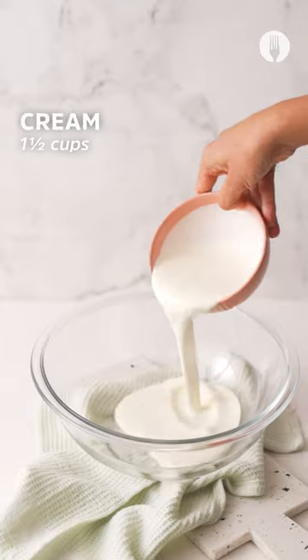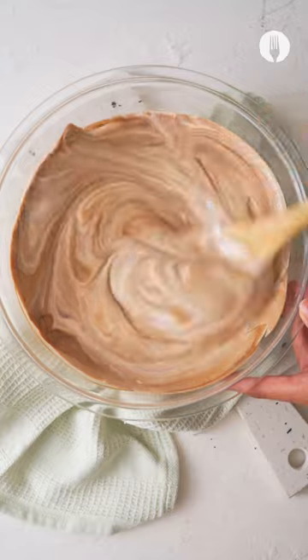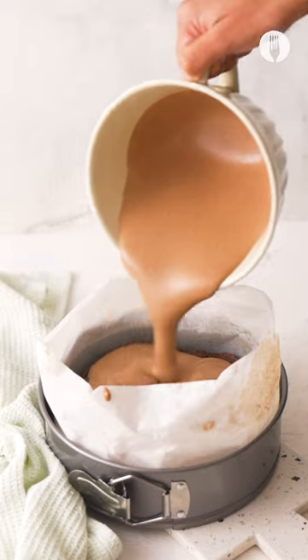In another bowl, add cream and whip it up, then add the whipped cream into the chocolate sauce and gently fold. Pour the mousse over the brownie and refrigerate.